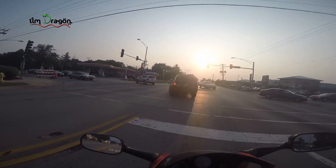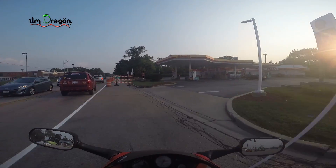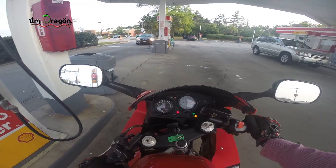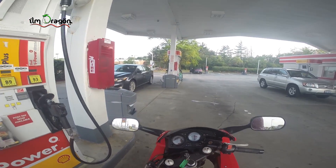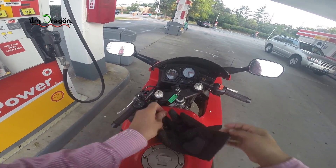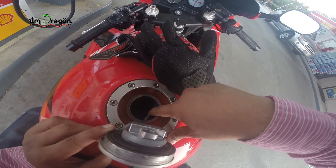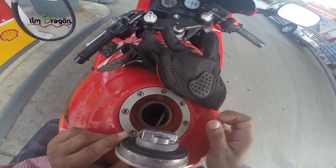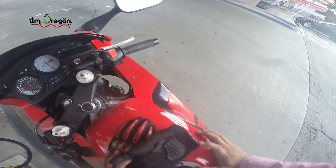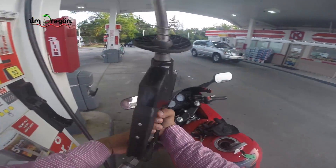Just keep an eye on that — you don't want your gas to run out if you're on the highway. The way I fill gas on the bike: I open up the tank and fill it up to this little marker right here — just eyeball it up to there and then it's done.